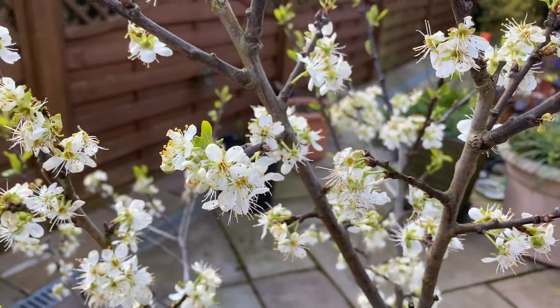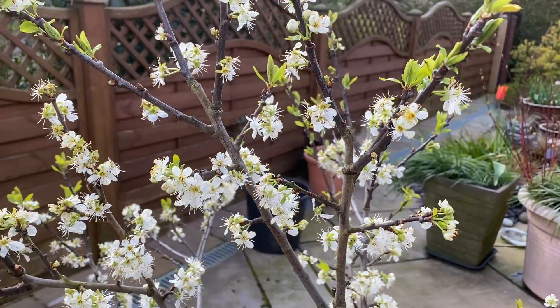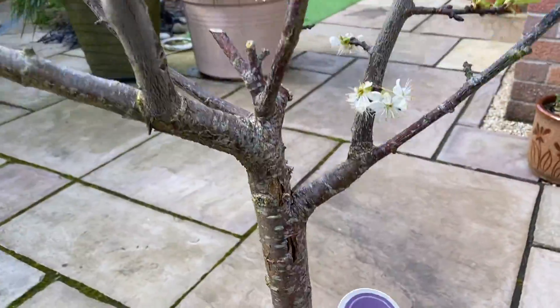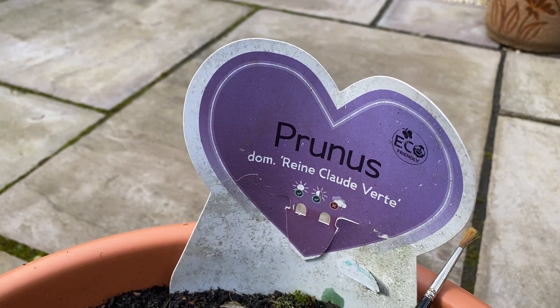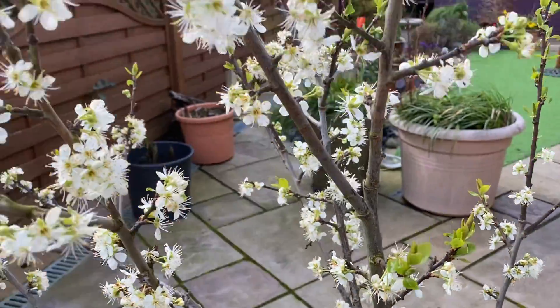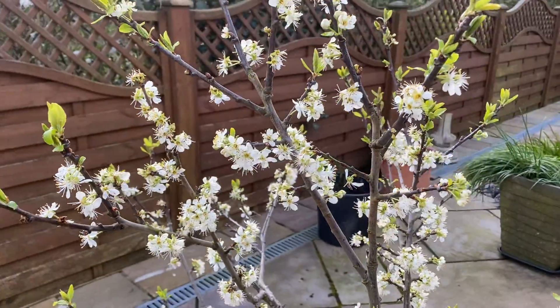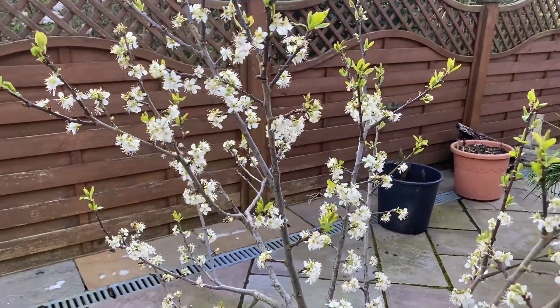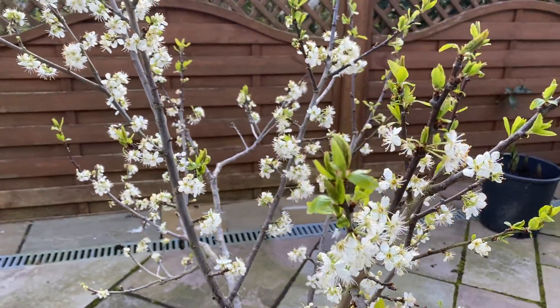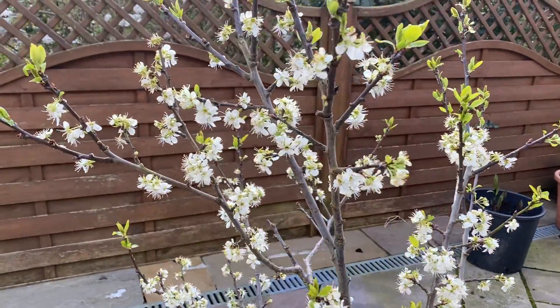Here we go — our green gauge, our green plum variety known as Reine Claude Vert. A French-sounding name, isn't it? It's a self-fertile green gauge plum, very very sweet. I love green gauges, and it can be a little bit tricky to pollinate, so this has come into flower now.